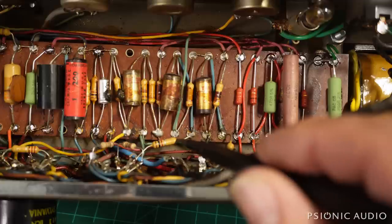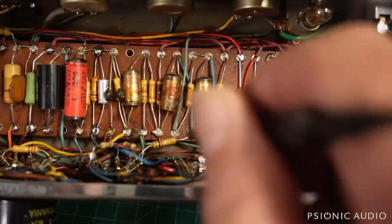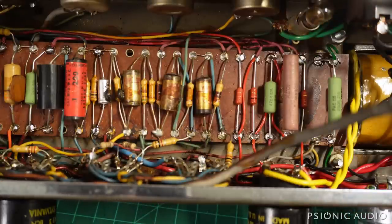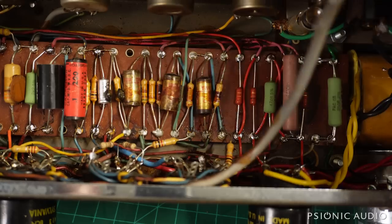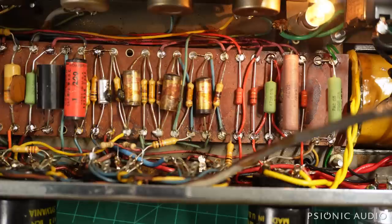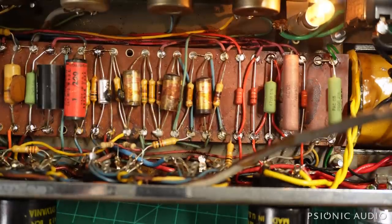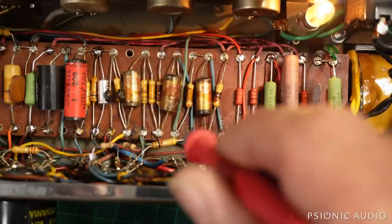Then I want to verify that there is no DC voltage present at the grids of the output tubes before I put them in — because I don't want to put tubes in here without a good bias and have everything go kablooey. So we power it on with my current limiter. The light comes on — that's good. I'm watching everything heat up and taking some voltage readings. At the screen node, 425 volts — that's good. We've got voltage, no excess current. We're going to have relatively high voltages right now because the power tubes are not in place.